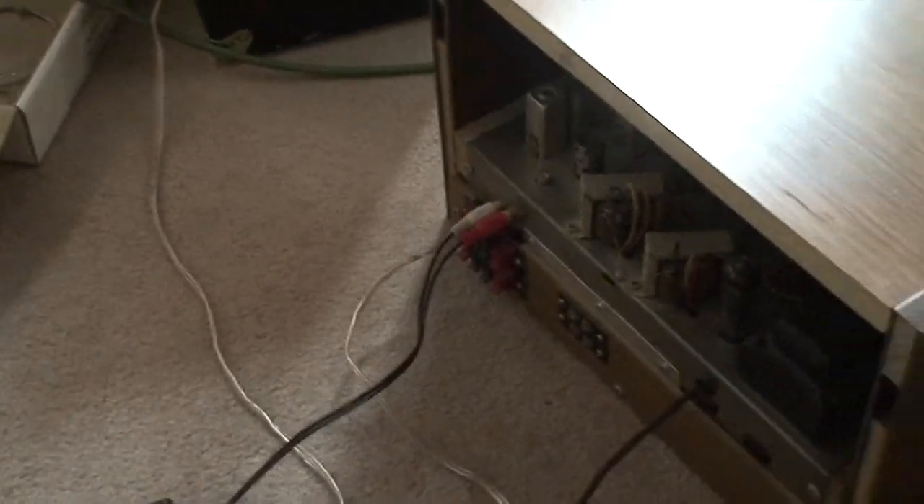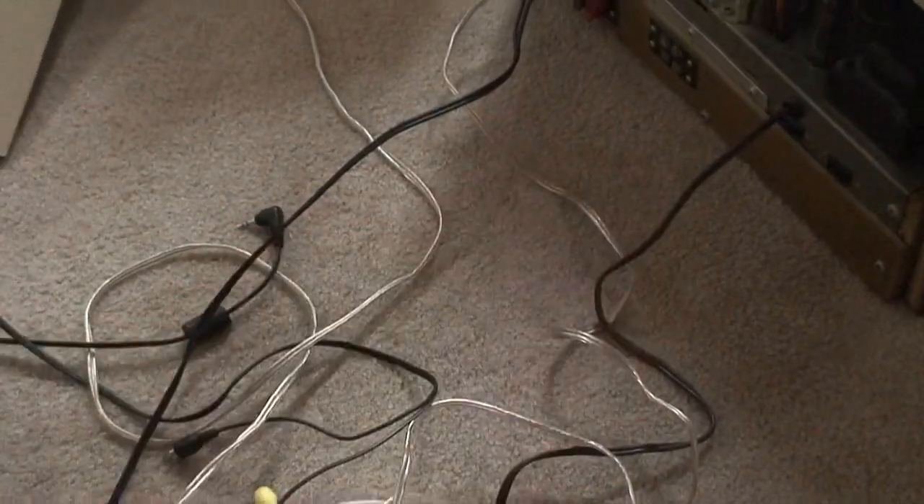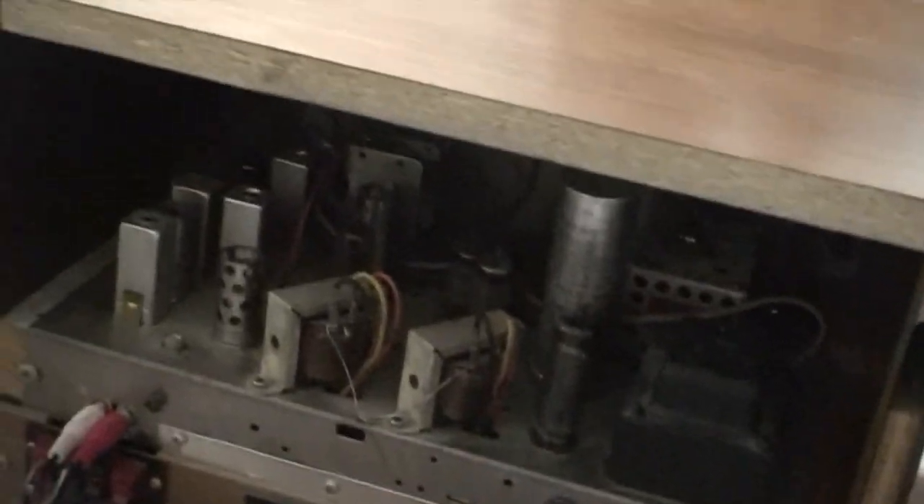Look at that, would ya? Holy fuck, boys. Yep, and it works, because I tried it yesterday. She's got a phono plug right there, and that's what I used to plug into the guitar. Come on, focus on that. Anyway, so here she is, boys. Look at her. It's marvellous.